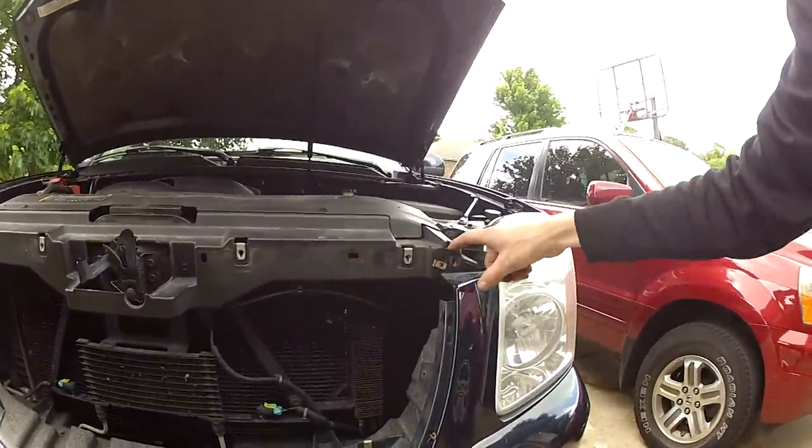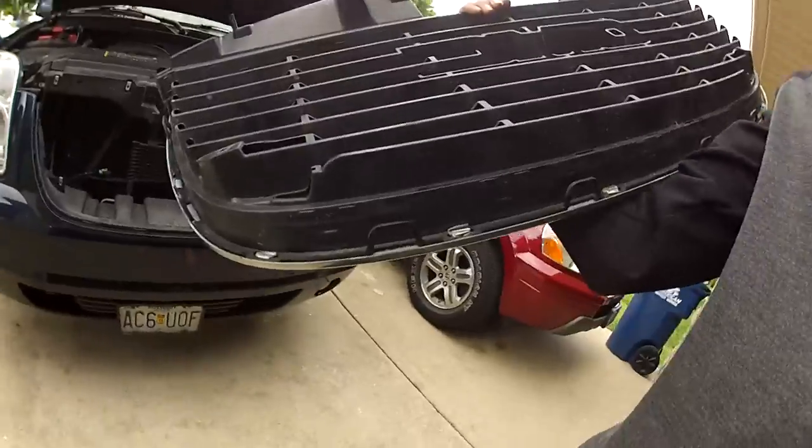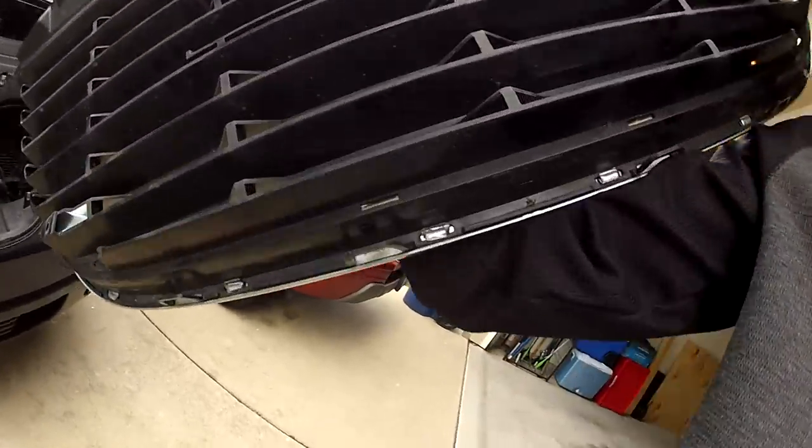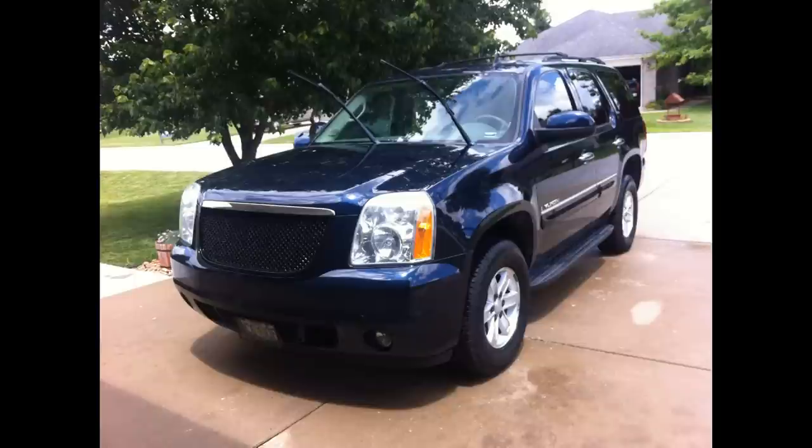Just make sure your clips are aligned back up before you clip the new grill back in. It's relatively simple — if you've made it this far, you'll be able to figure out how to put the new one in. It just clips in and you put your screws in. This is kind of the final product, and it sure beats taking the bumper and the headlights off like the manual says to do. So just have patience.